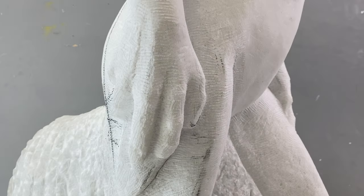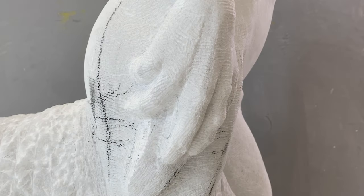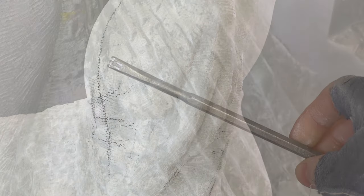Carving them in marble is a careful process, and it begins with roughing out the general shape with a tooth chisel.